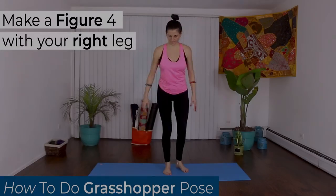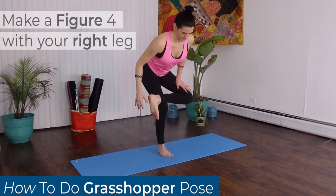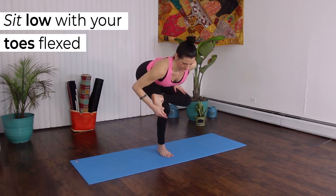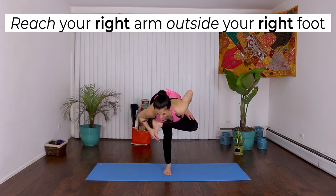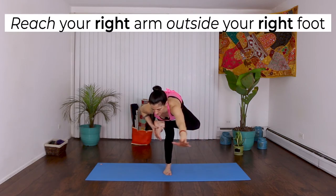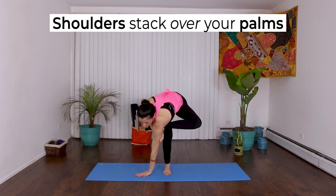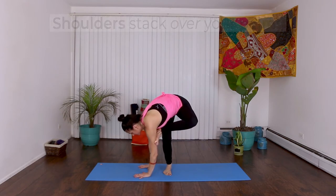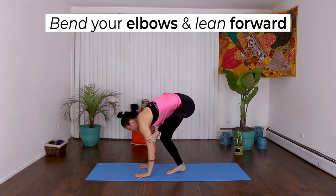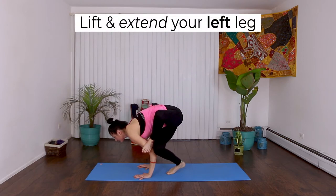Begin by making a figure 4 with your right leg. Sit low with your right toes flexed back at your right knee. Reach your right arm outside of your right foot so it crosses your body. Your shoulders should stack over your palms. Bend your elbows and lean forward with your chest past your wrists. Lift and extend your left leg.